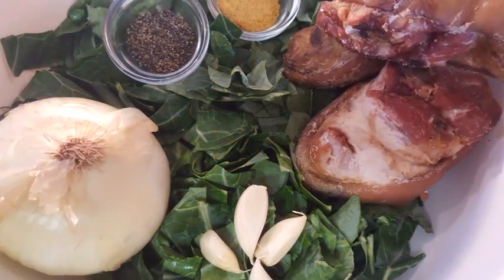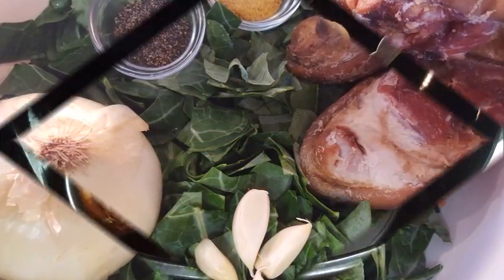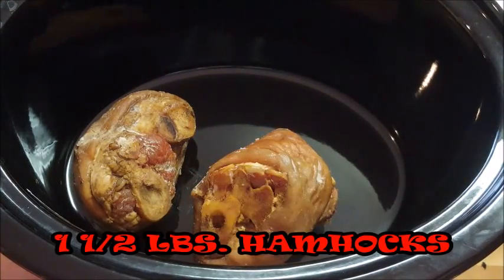You don't really need a lot of ingredients to do this, and by doing it in a crock pot you're gonna save yourself some time. So let's get started — first just lay your ham hocks in your crock pot.